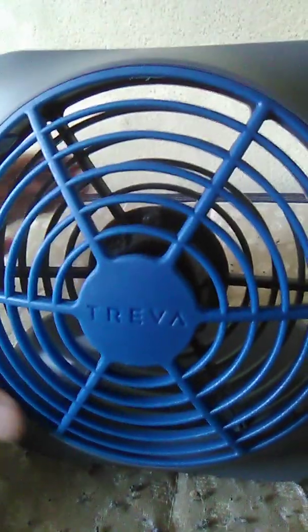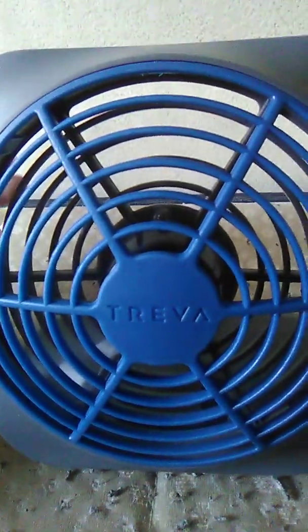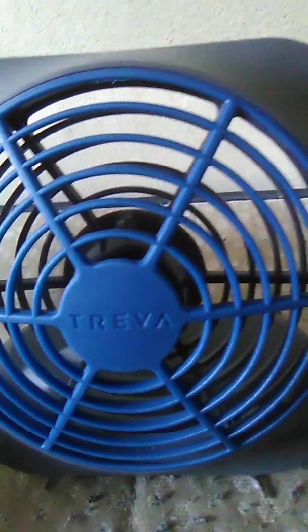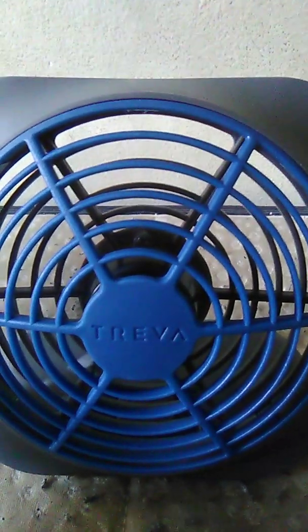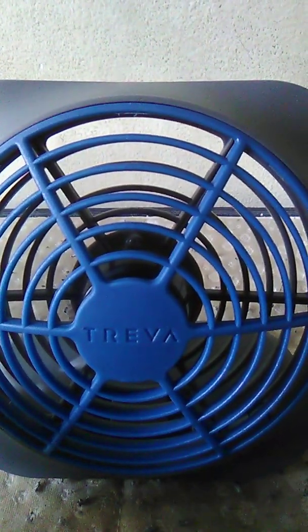You can point it out this way — pretty cool. They have grills on this to keep your hands safe so the blades don't scratch you or anything, just for safety reasons. Safety first.